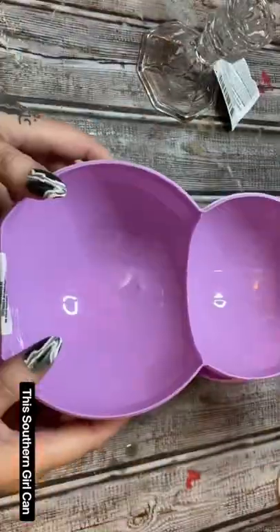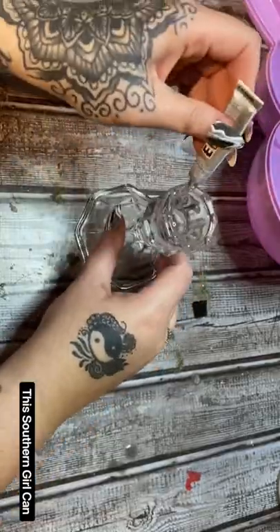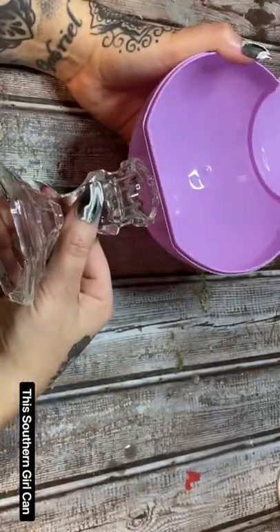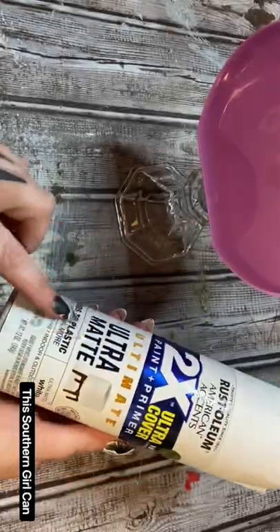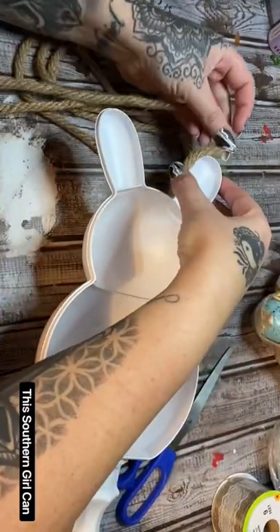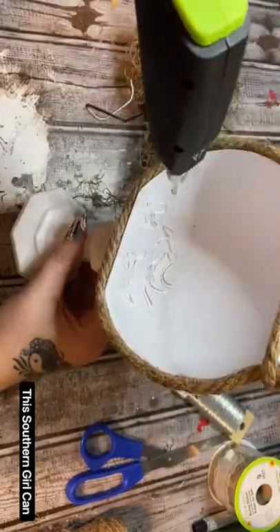Hey y'all, do you like fast and easy crafts? If you do, then please subscribe to my YouTube channel. Here on YouTube is where I will show you how to make not only this but hundreds and hundreds of other cute crafts on a budget. I show you how to make really cute decor pieces, easy wreaths. I teach you how to crochet, how to cook, how to bake — all sorts of cool things.